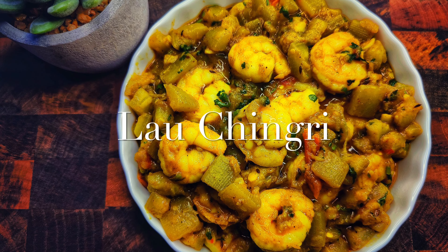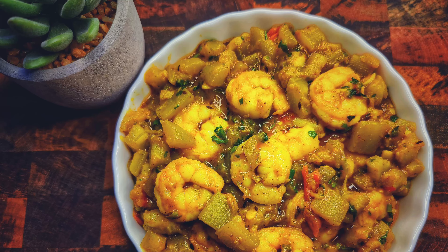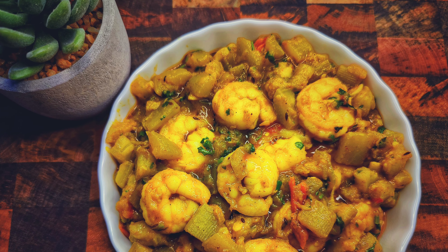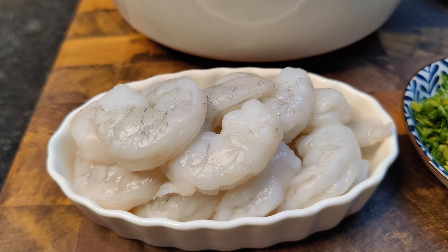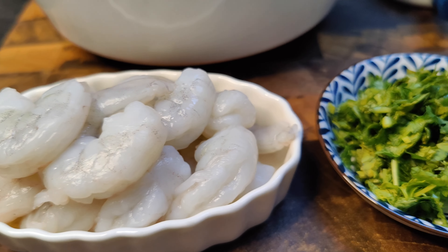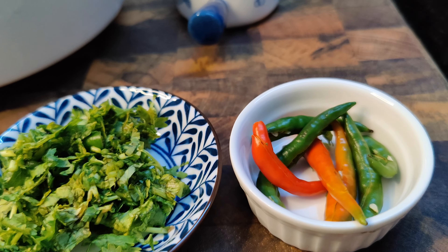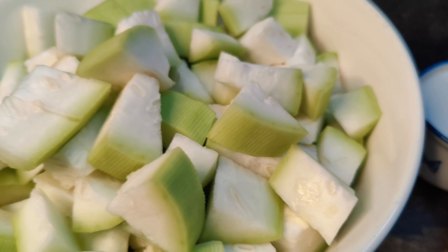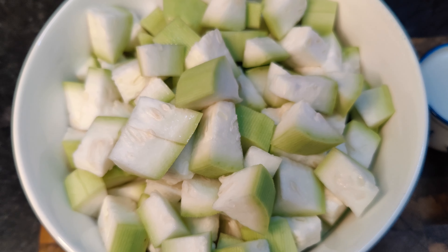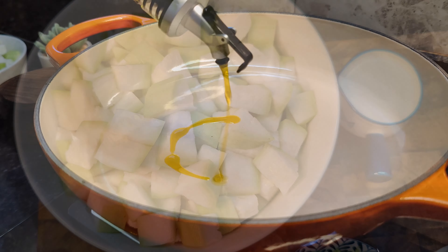Hello guys, welcome back to Ankita's Kitchen. Today we will make Lau Chingri, that's a Bengali dish. For the recipe you will need some chingri — that is prawns — some coriander leaves finely chopped, some chilies, coconut milk, and lauki — that is bottle gourd.